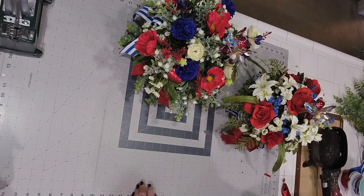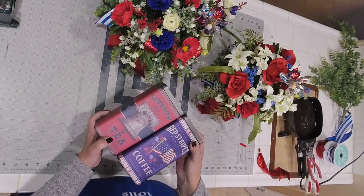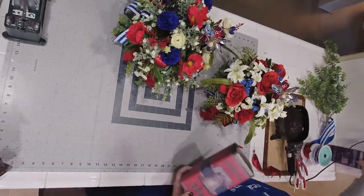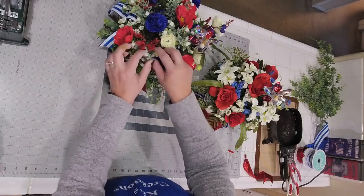If you want, Michael's has these metal tins as well. We like collecting metal tins — there's Liberty Bell Tea and Red Stripes Coffee, so it just gets added to our countertop for home decor and will accompany one of our floral displays.